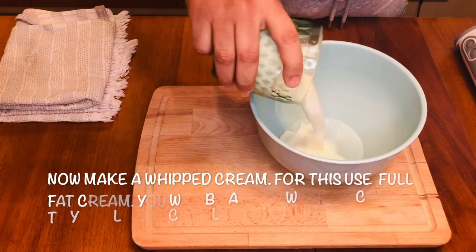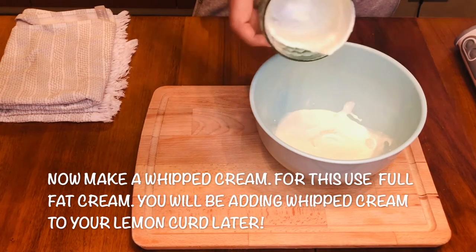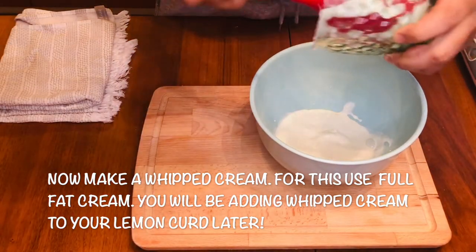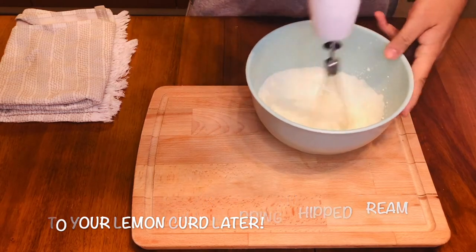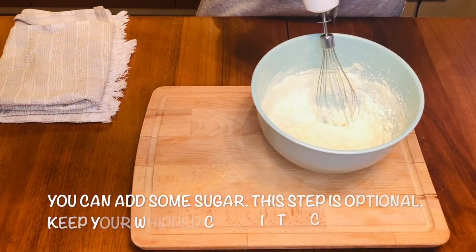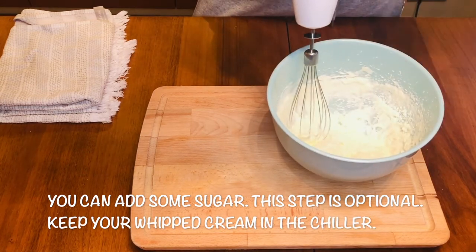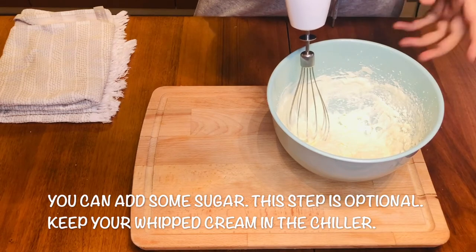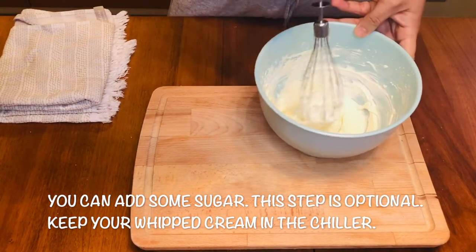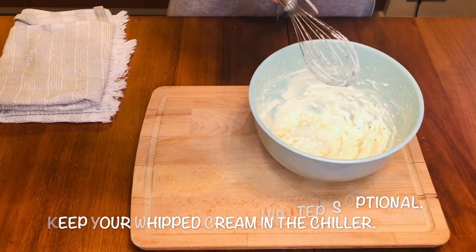Now I will whip the cream. I'm using full fat 36% cream — thick cream — and I'll use the hand blender. You can add some sugar to your whipped cream while whipping, just for sweetness if you like it; otherwise you can just whip the cream plain. Look at that — nice thick whipped cream. Keep it in the chiller after that. Great!